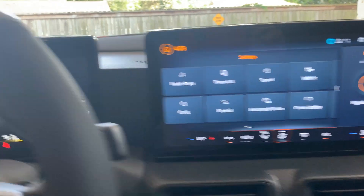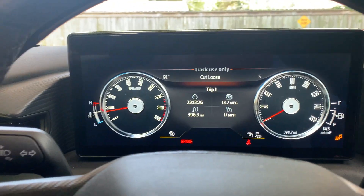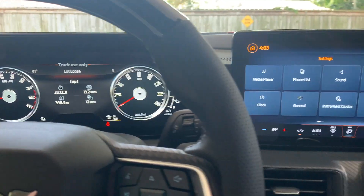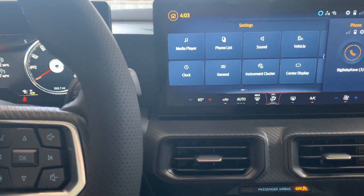I have to say this new update with the Classic Mustang gauge is kind of cool. Like I said, it's going to be a quick video talking about some of the features on the inside. I hope you enjoyed it — I've got a lot more coming, peace out.